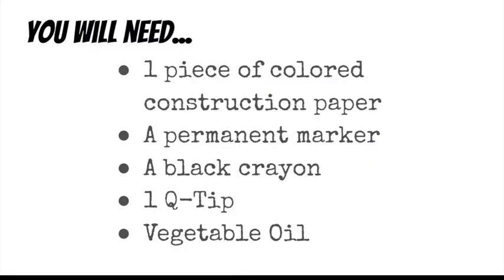For today's project, you will need one piece of colored construction paper, a permanent marker, a black crayon, one Q-tip, and some vegetable oil.